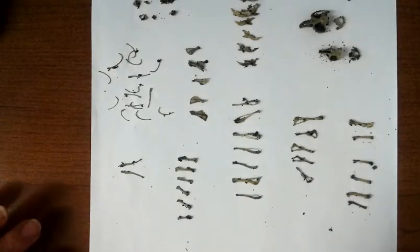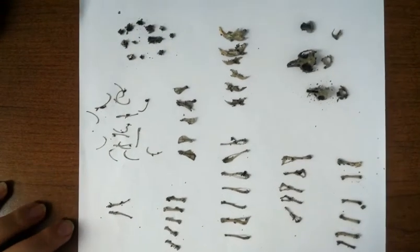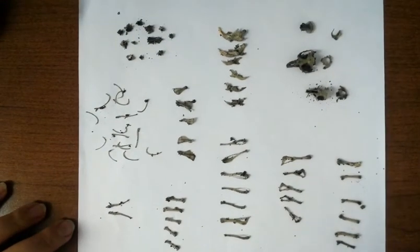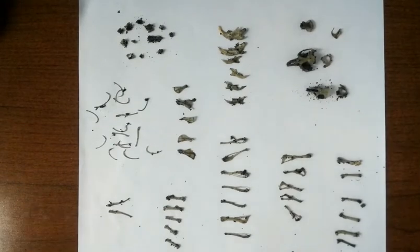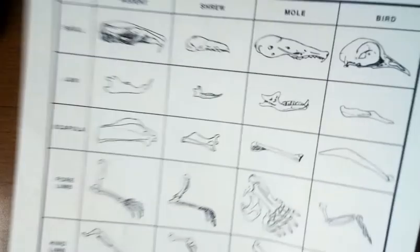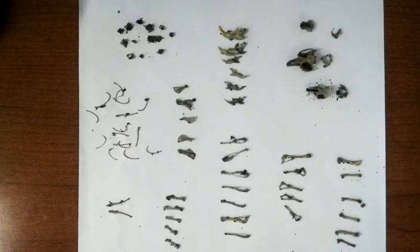Here are all of my bones sorted. You can see I have arranged them and picked out some different fragments in order to help me have a better calculation of the number of organisms in the pellet. There is my pellet bone chart, and now I'm going to zoom in on some different pieces so you can get a closer look.